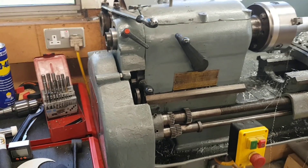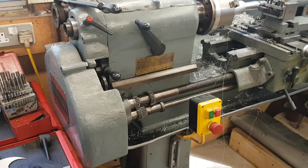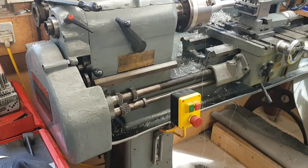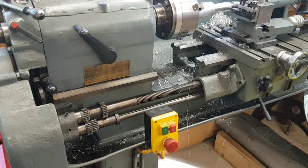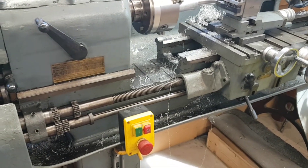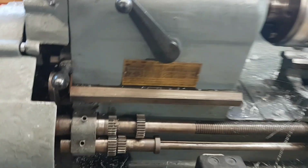This is my 1942 Colchester Master six inch lathe. It was kindly donated to me some years ago and it's taken a few years to get it back together. One of the things I said in the last video was that I wanted to make a chuck backstop for it — it's a lovely old machine, 80 years old this year.